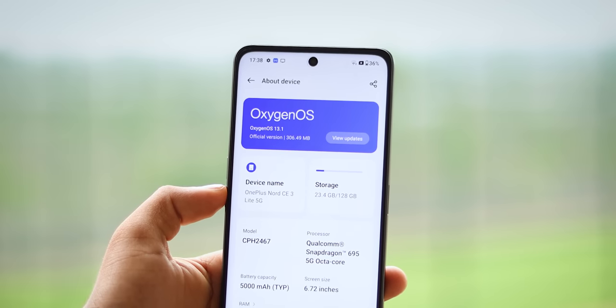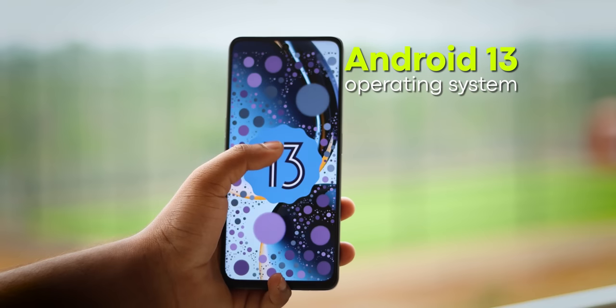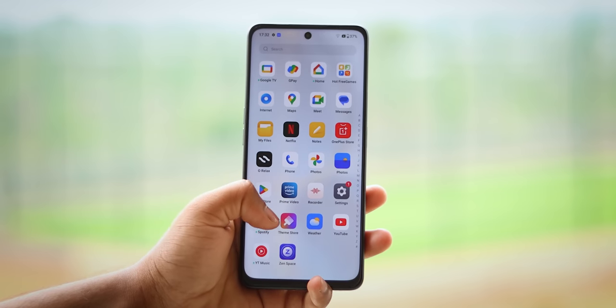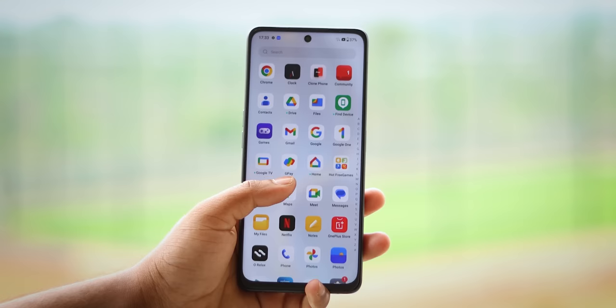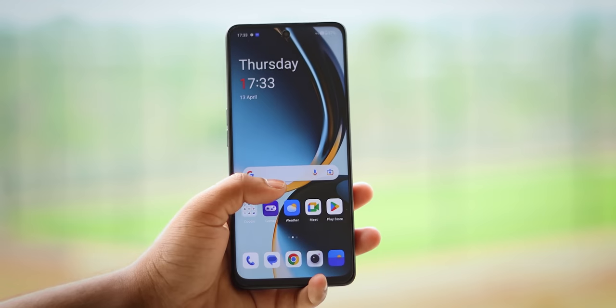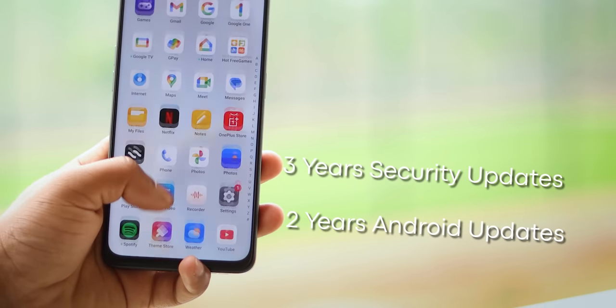The software is OxygenOS, which is simple and clean. It runs on Android 13. Bloatware is less compared to Realme. Initially there are some hot apps, but after the update those are removed. There are 2 years of Android updates and 3 years of security updates.